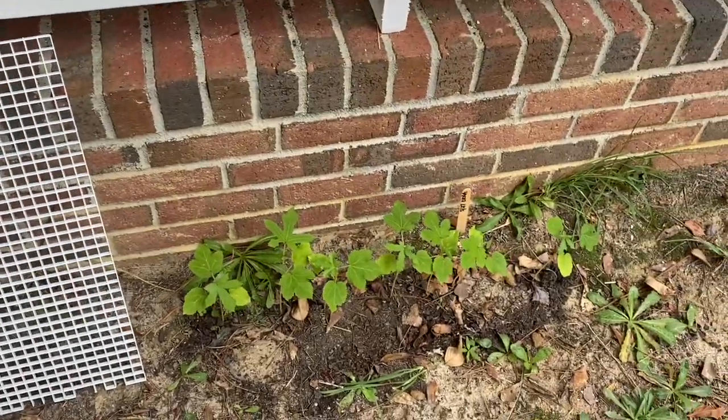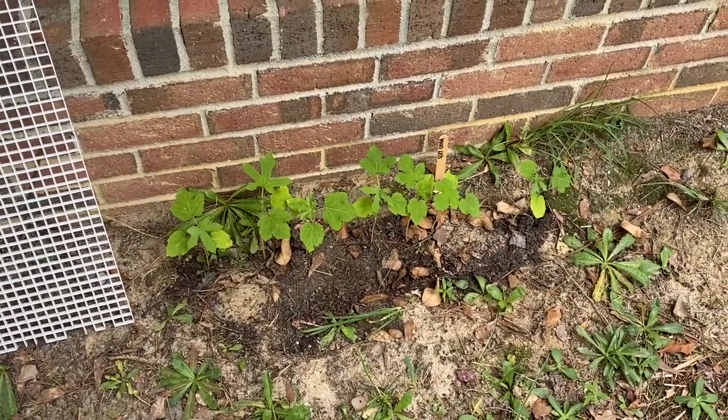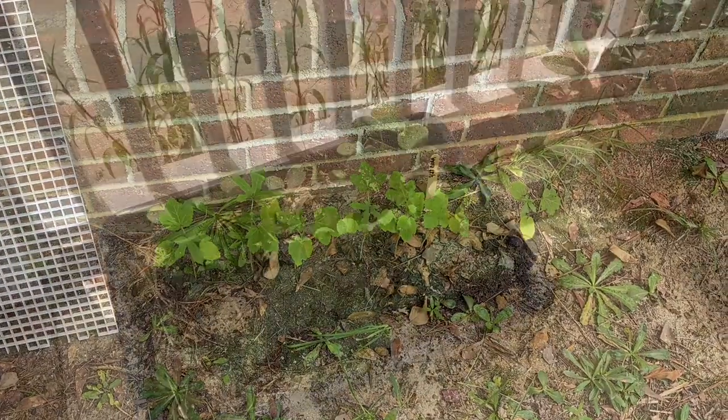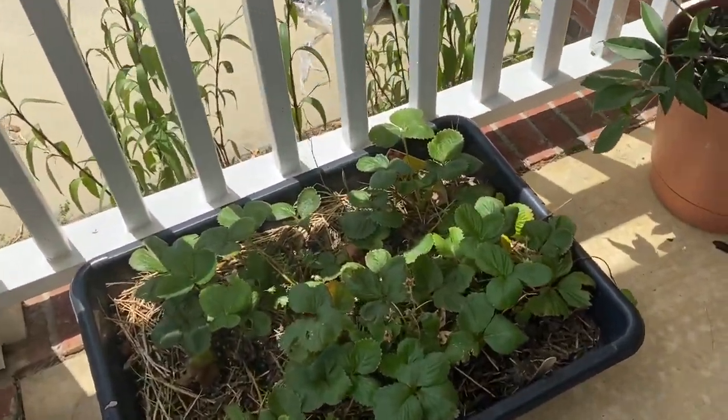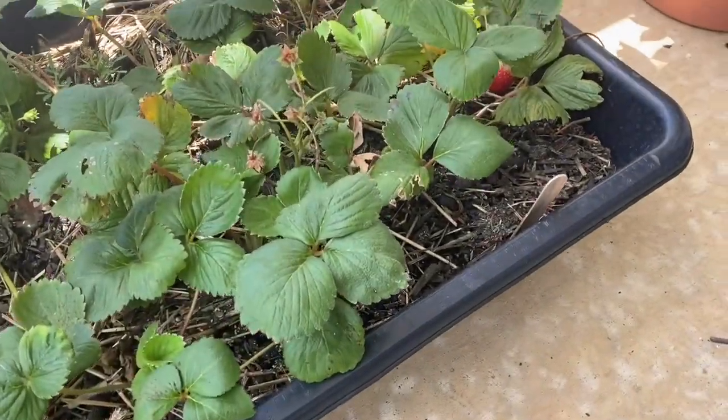I'm about to go try to fry it up like she did. I'm so excited and nervous! I was about to go back in the house and I just happened to look over at the strawberries.